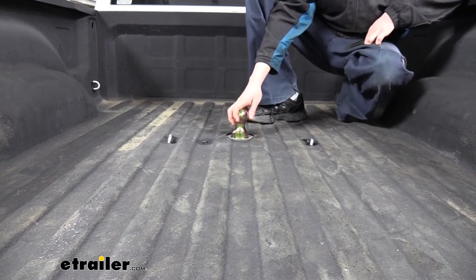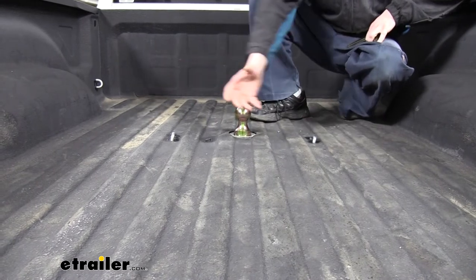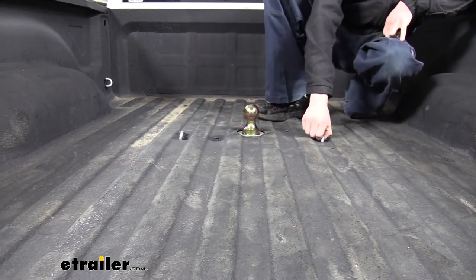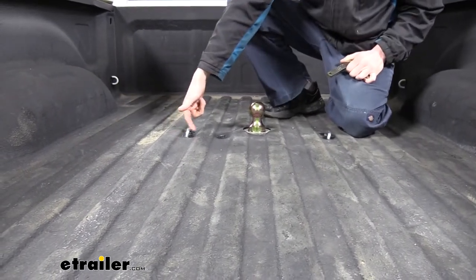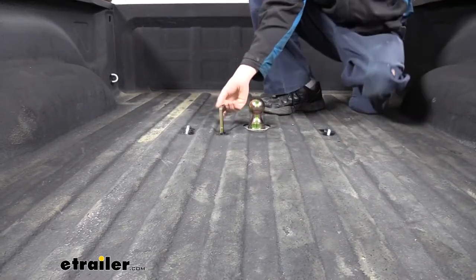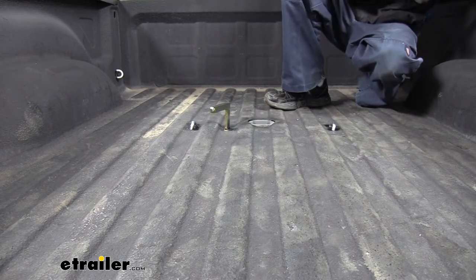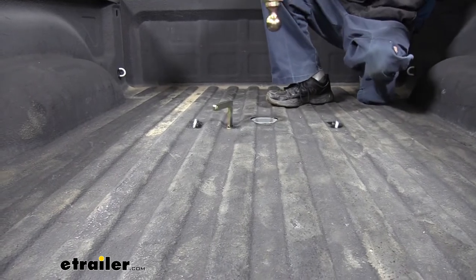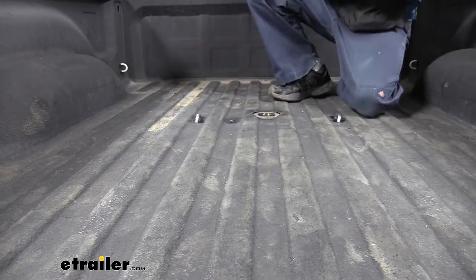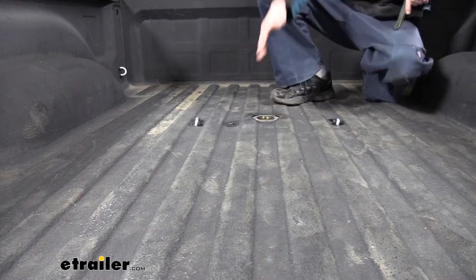This is what our gooseneck looks like when it's installed. It's installed underneath the bed, so it keeps all the components underneath so you still have full truck bed access here at the back. The only things that are going to stick up on top are your safety chain loops, which are fairly flush down to the bottom, as well as your ball. If we release our ball with the mechanism here, we can remove the ball. Rather than just taking your ball out and tossing it in your truck, you can flip it over, reinsert it, and lock it back into place. Now you've got full truck bed access with no ball in the back — it's all stored inside the component there.